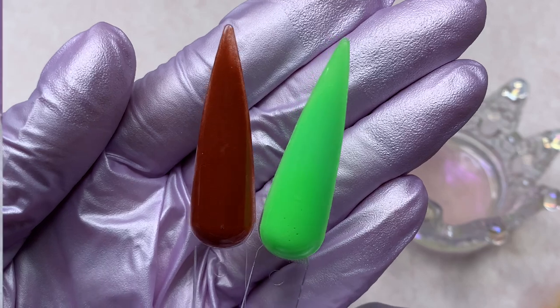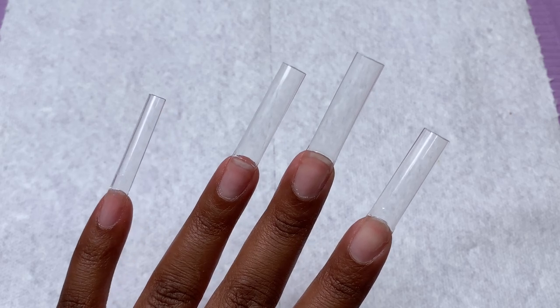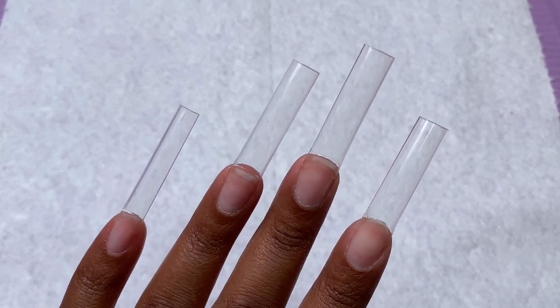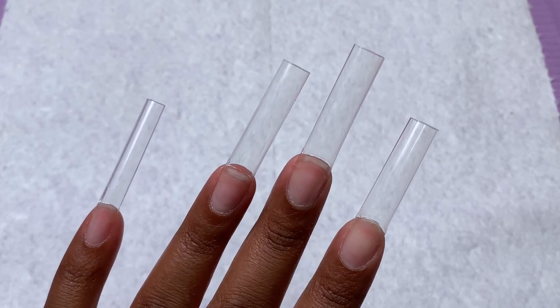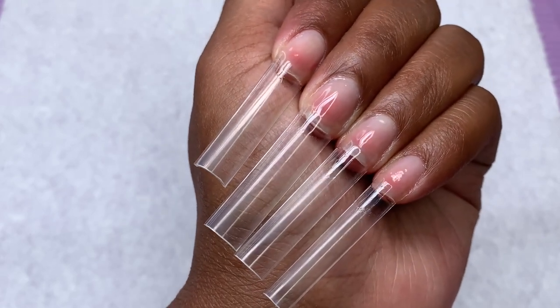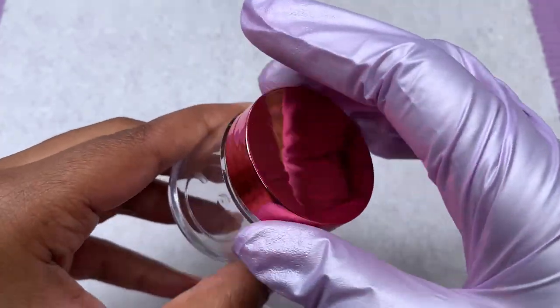Before we get into all that, I went ahead and applied my nail tips off camera since I show that pretty often. I cut them down — these are one of my favorites, the 3XL square from Crafts by Nine, which are always linked down below if you're interested.